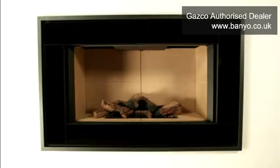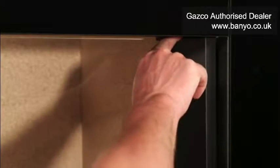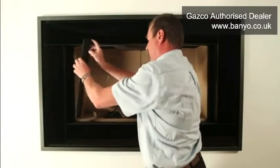Ensure that your fire and its surround are cold before commencing any cleaning. Firstly, remove the side trims that frame the glass panel in your fire. These are secured in place by magnets and may therefore be gently pulled away and manoeuvred outwards. Set them aside on a soft dry surface.